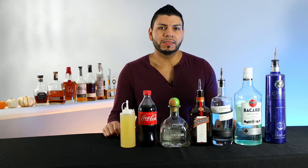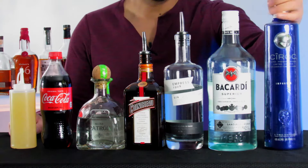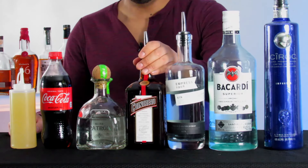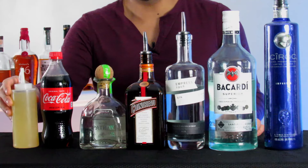All right, so we're gonna start by making the classic Long Island Iced Tea — the top shelf version. For this cocktail we're gonna need vodka, rum, gin, Cointreau, tequila, Coke, and sweet and sour mix.